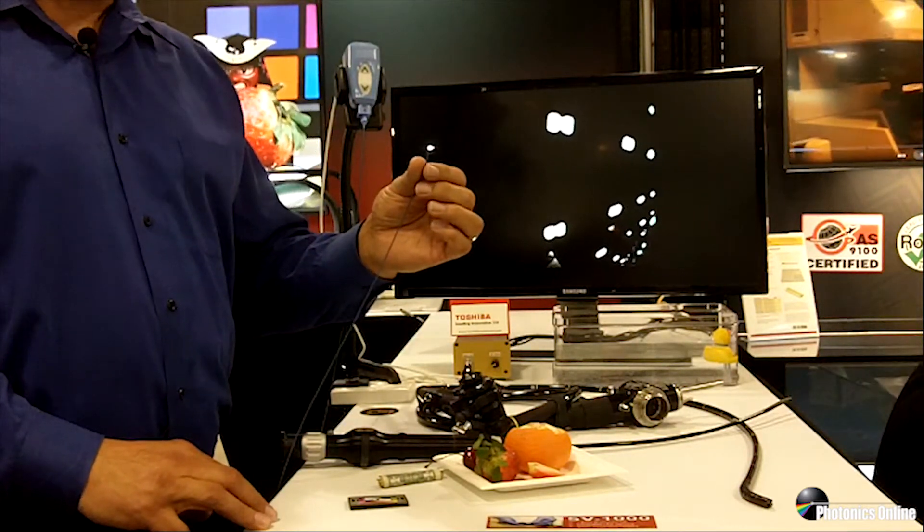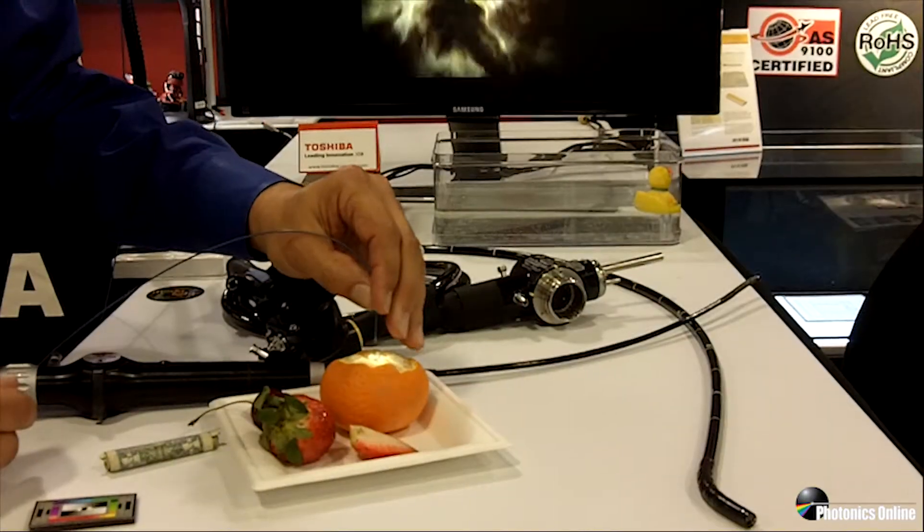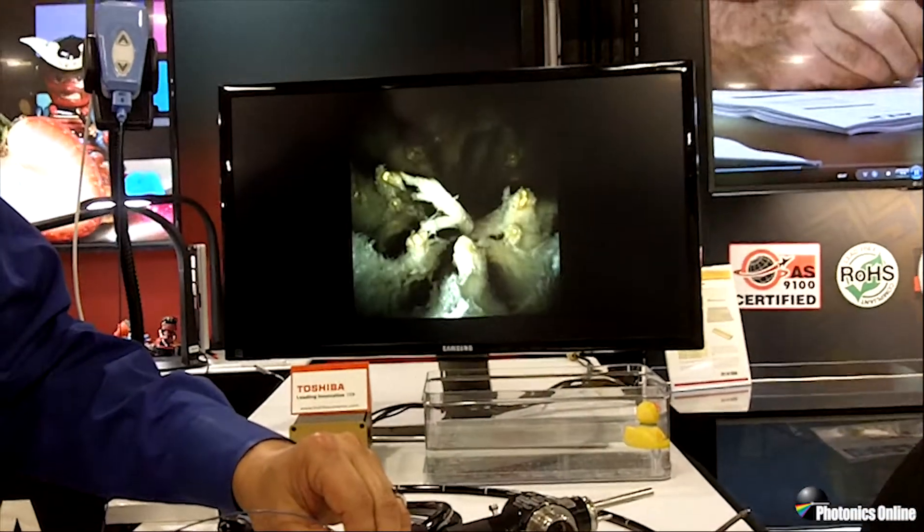Let me show you some of the image advantages from the SV-1000. Here are some imaging examples to showcase the incredible details that you can see. It features a 1 millimeter by 1 millimeter sensor, 400 by 400 pixels, a 120 degree field-of-view lens, and a working focal distance of 5 to 50 millimeters.